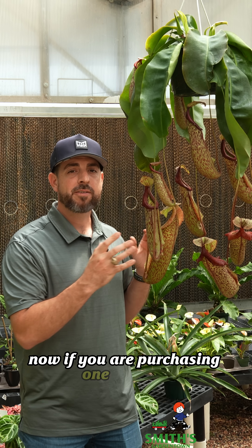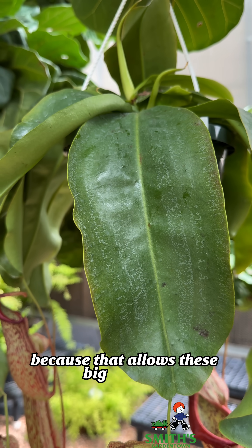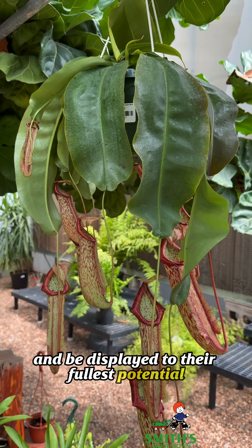If you are purchasing one of these and taking them to your house, I like that they are in a hanging basket already, because that allows these big pitchers and the leaves to hang down and be displayed to their fullest potential in the home.